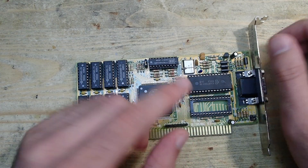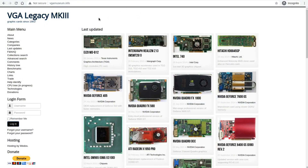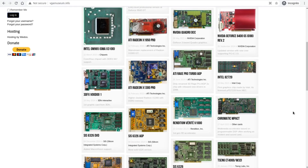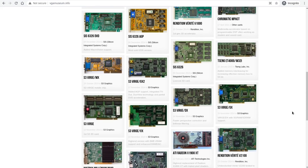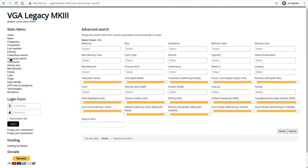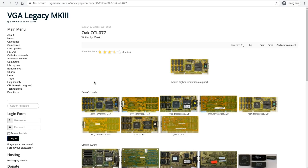I got this question in the comments to one of my last videos, and I have to admit that this time I have no similar card at hand to copy it from. No problem — there is a site named vgamuseum.info. As the name implies, it is an online graphics card museum where you can find not only VGA cards but also EGA, CGA, and others. If you're searching for pictures, technical information, documentation, and video BIOS ROMs for older graphics cards, this site is probably the best source. You can browse it or search by all kinds of criteria. In the advanced search menu you can put the graphics chip name — like OTI 077 in our case — and press search.